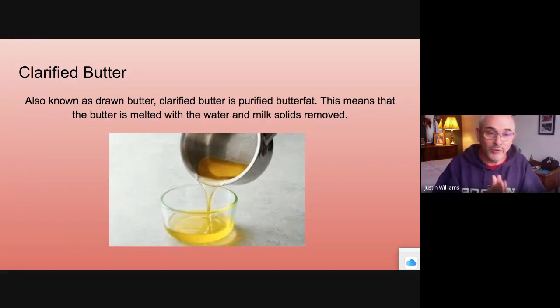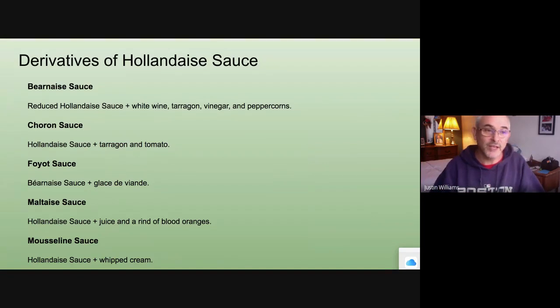Hollandaise is an egg sauce and you're barely cooking those egg yolks, so you have to hold it for no longer than 20 minutes. One restaurant I worked at made fresh hollandaise every 20 minutes; another never made it unless ordered — made to order in small batches. Derivatives include béarnaise, which adds tarragon, vinegar, and peppercorns; sauce Choron is tarragon and tomato; and Maltaise uses the rind of a blood orange.